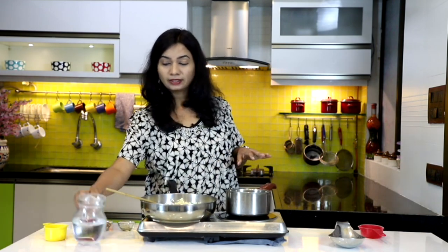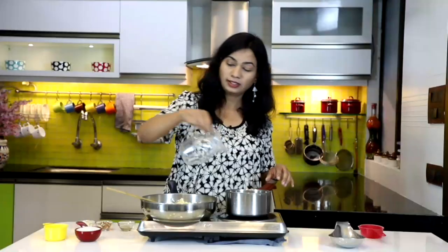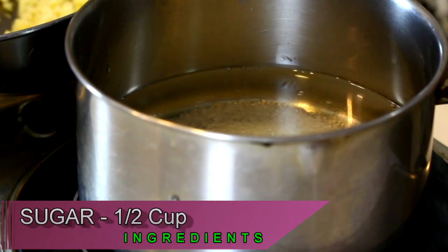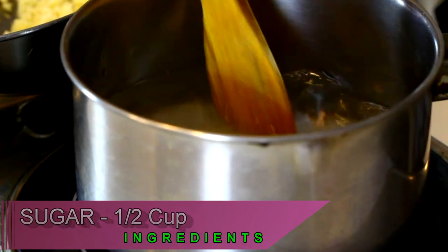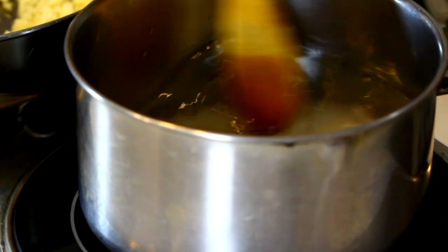While the suji is dry roasting, on the side take one and a half cups of water and add half a cup of sugar. Give that a mix and bring the water to a boil until the sugar is completely dissolved. We don't want to make this into a syrup — just heat it up until the sugar is fully dissolved.